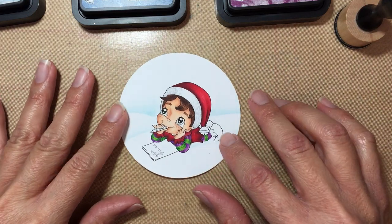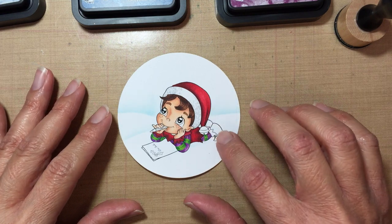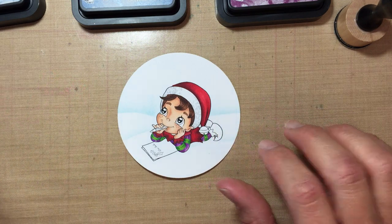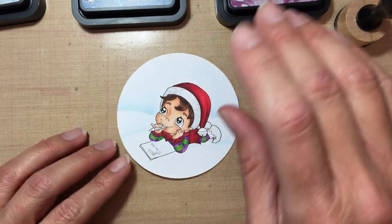I already colored the image — I still have to finish up the boots, I just noticed — but I already colored it pretty much. I need to color the boots and the eyes. I did also the snow banks using Tumbled Glass, and then I'm gonna get started with the sky.